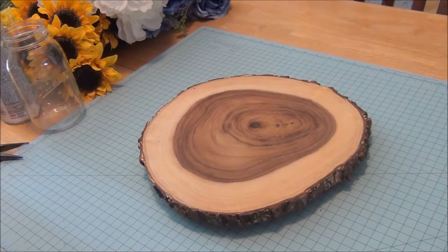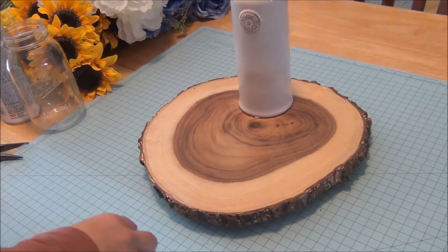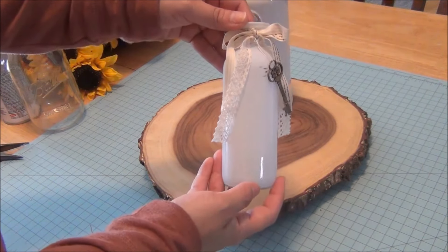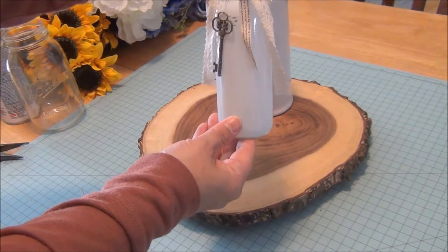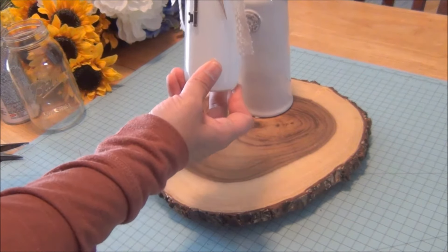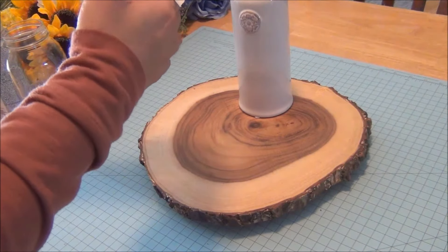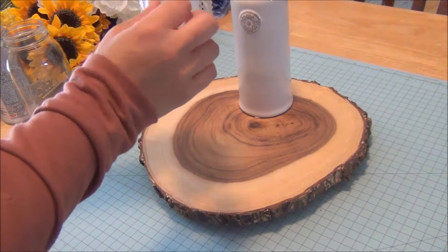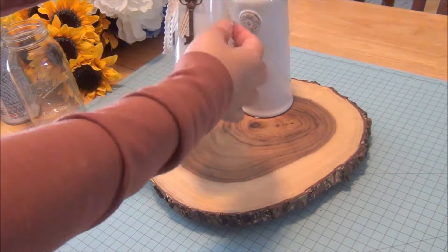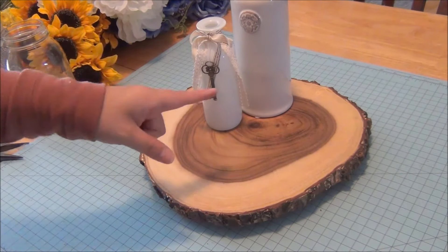I bought these bottles at Hobby Lobby from the spring collection and we're going to make a little cluster. Look how pretty these are — they were 50% off, so about two dollars and some change each. They're going to have about 10 centerpieces, so that's all I'm doing. It already came with the key, the little lace, and the ribbon bow. We're going to place that here and then add a candle.